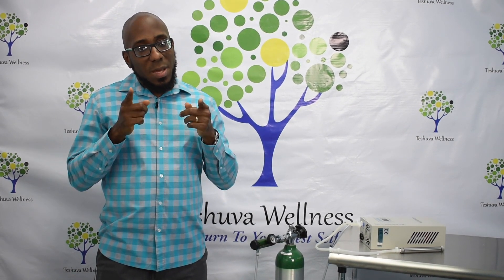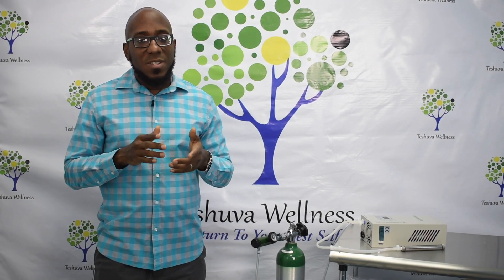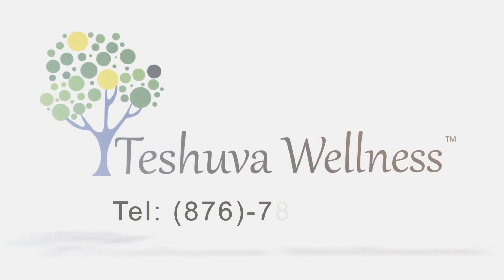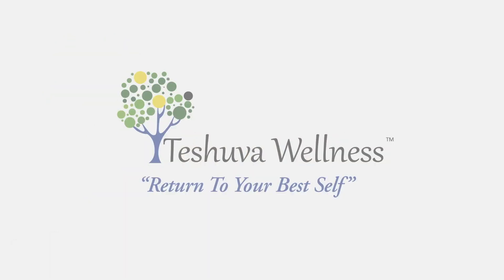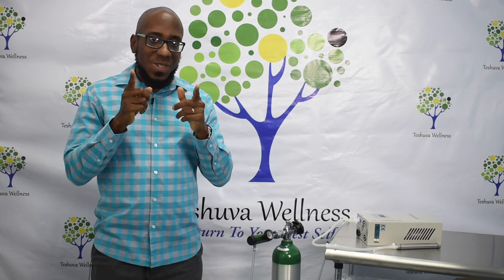I find it to be a very useful therapy for most of my patients, and I think it might be useful for you too. If you think it might help you, give us a call at 876-787-8197, or visit our website at www.teshuvawellnessja.com. See you soon.